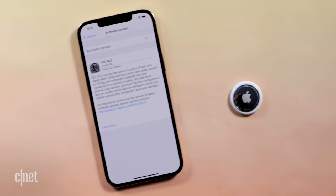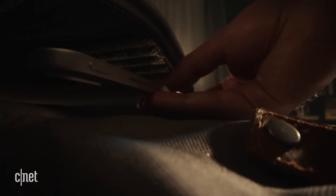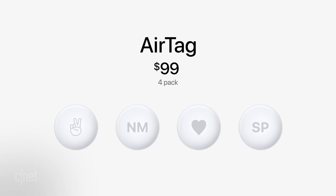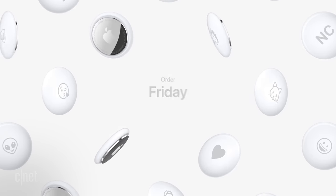AirTags work with any iPhone or iPod Touch on iOS 14.5 or any iPad on iPadOS 14.5. A single AirTag costs $29, but you can get a pack of four for $99. They go on sale Friday, April 23rd, and will be available April 30th. Apple also sells a few accessories for the AirTag, including a leather loop and a leather keyring, which cost between $29 and $39.